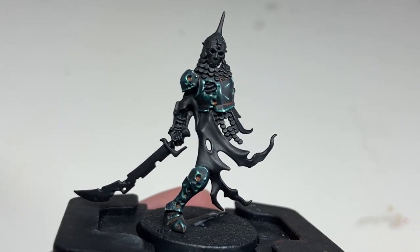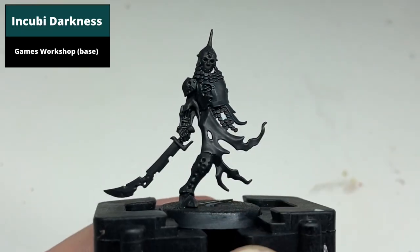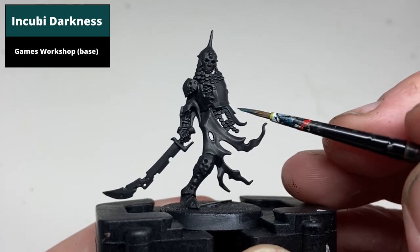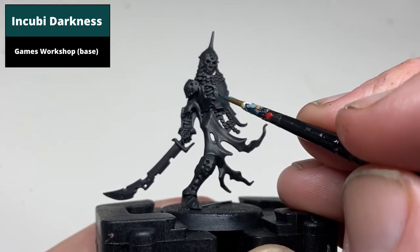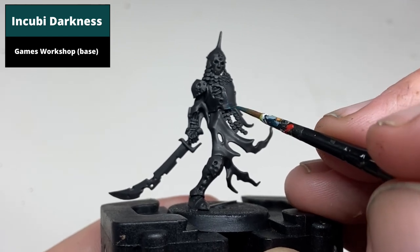This tutorial aims to mimic the box art for the armour of the Othlin Watch. From a black base coat, pick out all of the edges with Incubi Darkness with a thick edge highlight. This colour is quite dark so it won't be that noticeable, but sets the basis for the later highlights.